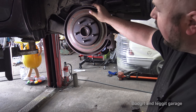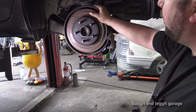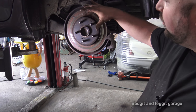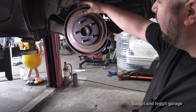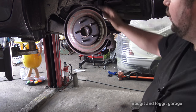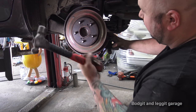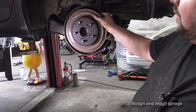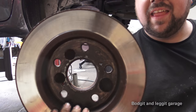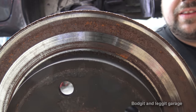Now what we need to do is take off the disc. For those of you watching in America, you have a real big problem with rust — we don't really have that problem over here. Our cars do rust but nowhere near as severe. I've seen discs being really difficult to get off even with serious tools, taking 10-15 minutes. We're quite lucky here — a few slaps of the hammer and there we go, really is as simple as that. Be very careful not to hit the studs. When I flip it over you can just see how bad it is — it's only braking on the shiny bits.